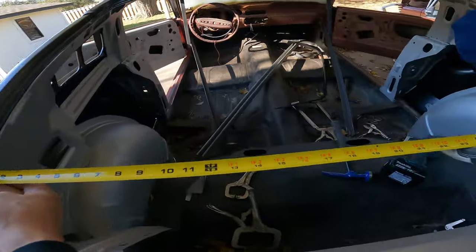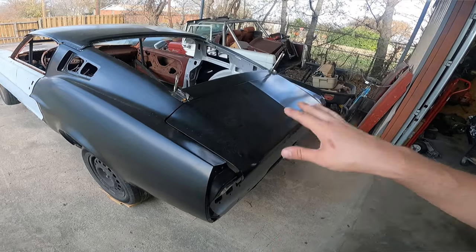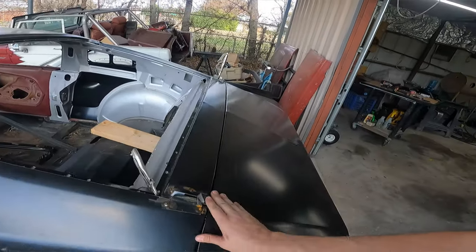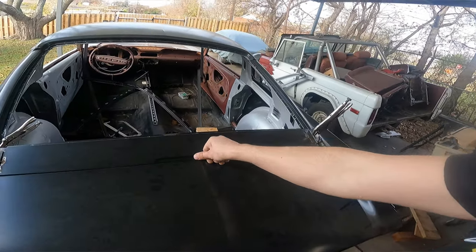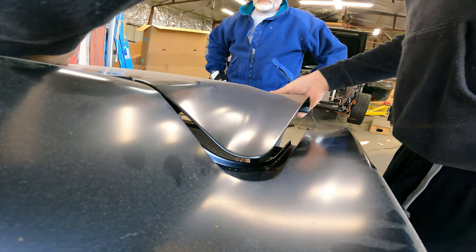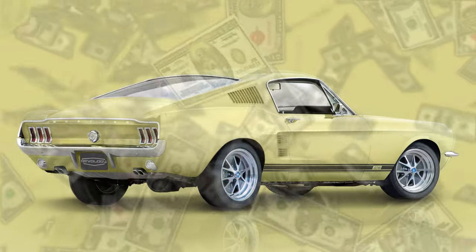After that we did a little rear glass test fit and then the rear deck lid. If you've ever messed with the sheet metal on a fastback, you know the rear deck lid has a lot of geometry and things could go wrong — but when it's adjusted, it is seriously a money shot.